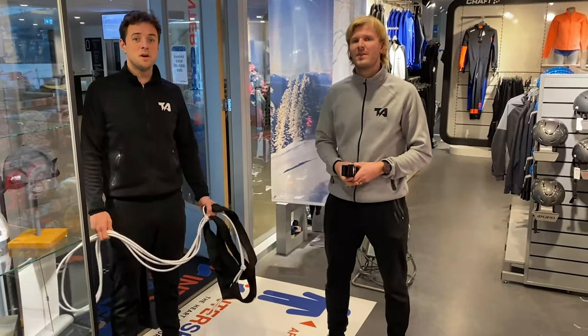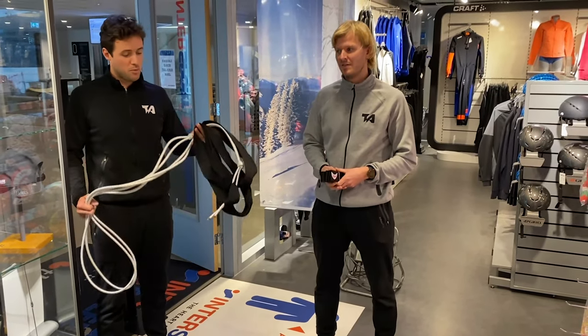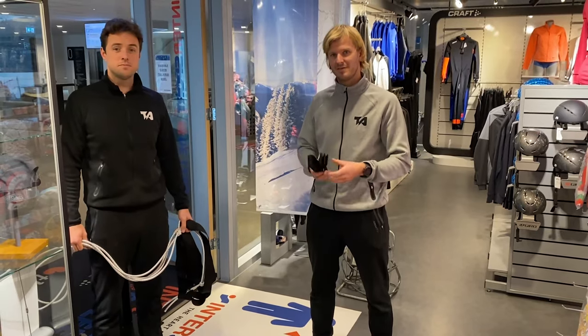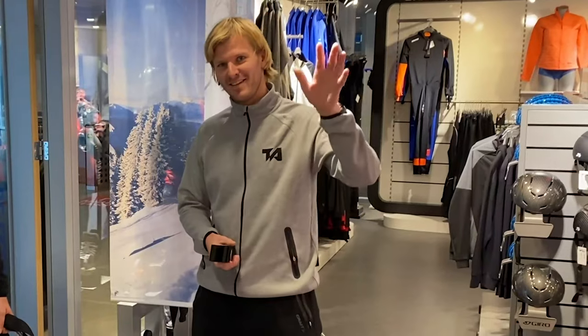In our next video, we will talk about training tools — for example, an elastic cable or a corner belt. See you soon. Thank you. Bye-bye.